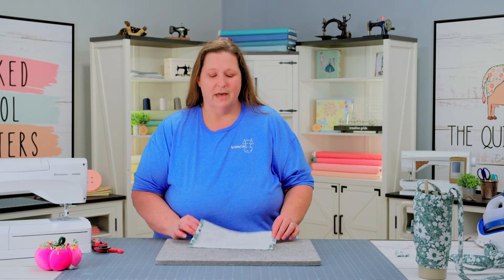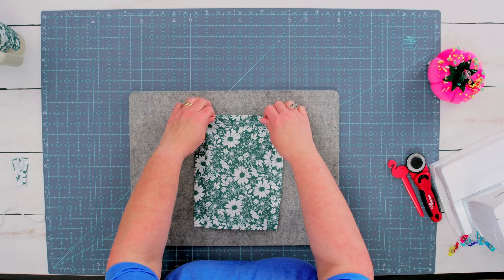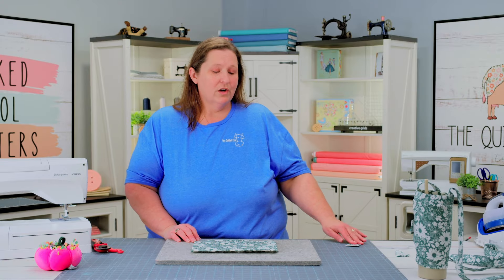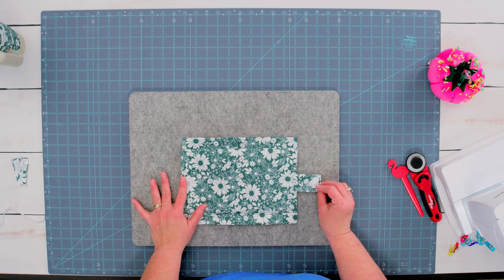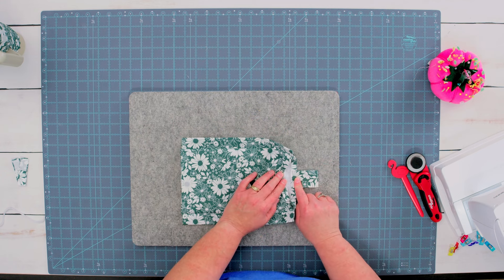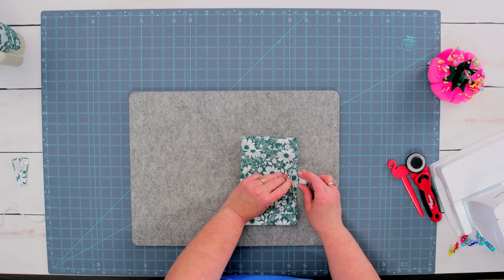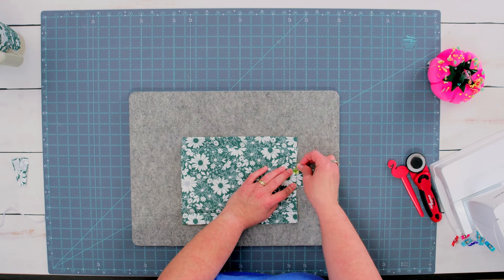Once you have sewn the top and the bottom, turn your project right side out through either one of the ends. With the Velcro facing down, give this project a press to make it nice and flat. Make sure your ends are staying tucked under. Now that our project is completely pressed flat, we are going to attach our tab fabric on the opposite side — if our hook fabric is here, we're going to attach our loop fabric to the right. Place it face down and tuck it in a half inch inside of our tab. You can fold your project in half to make sure your pieces are going to line up, or measure the exact center mark. Add clips to get the tab attached.